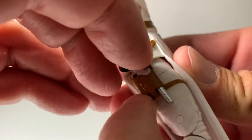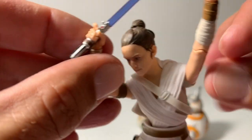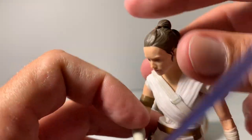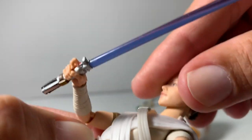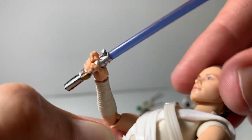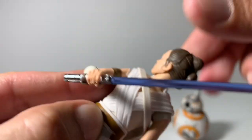The gun fits really nicely in her holster. Her head does have a little pivot and it does tilt slightly, so she can look at you like you're crazy. Spins around.